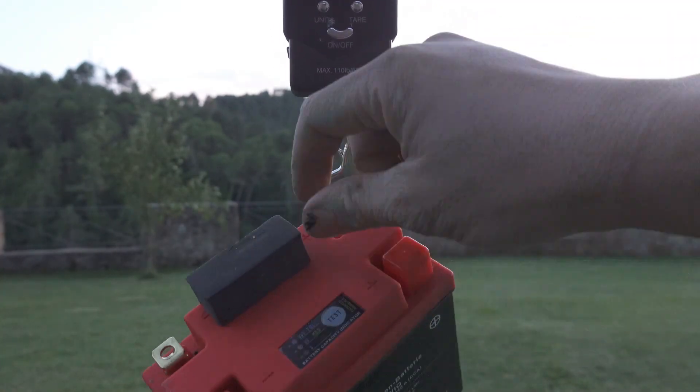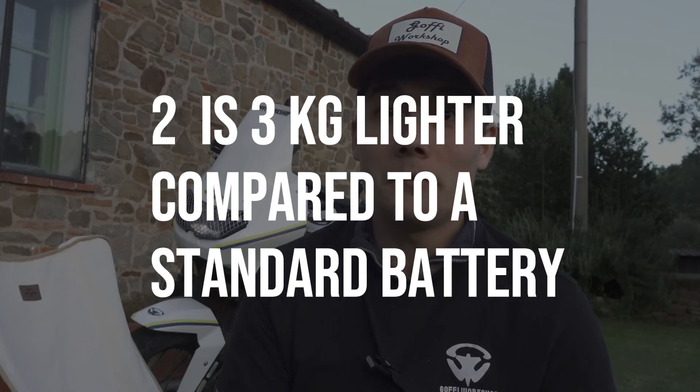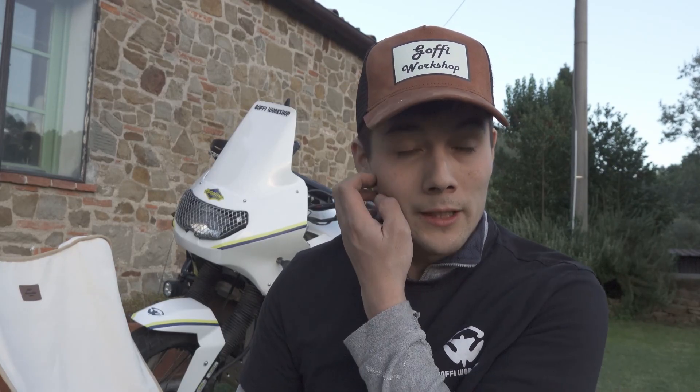So the advantages in the end are: first, cold start — it starts better; second, the weight — three kilos saved on the bike; and last, better starting during off-road riding. When you ride off-road you start quite often — maybe on an uphill or after a crash. Even if you stress the battery a lot, this one always starts the same way. I need to test it for at least a year to give you good feedback, but Fabio has already tested it for a couple of years and he's really satisfied.